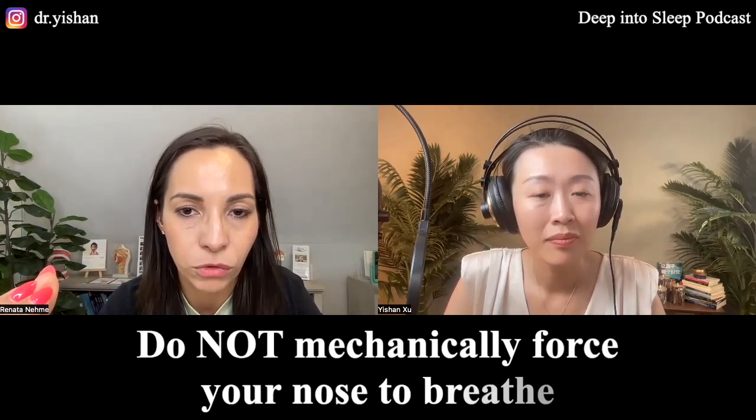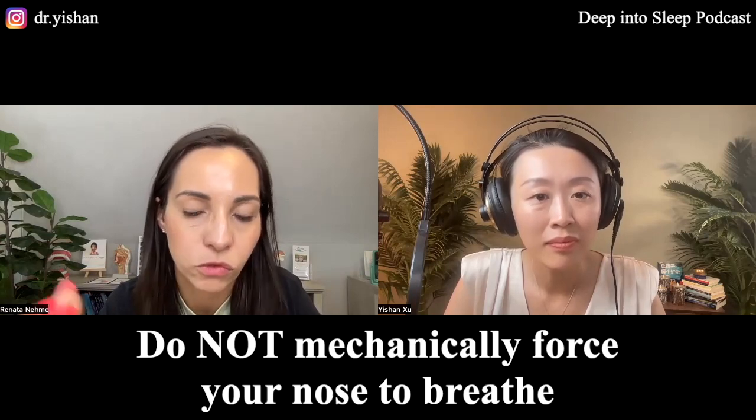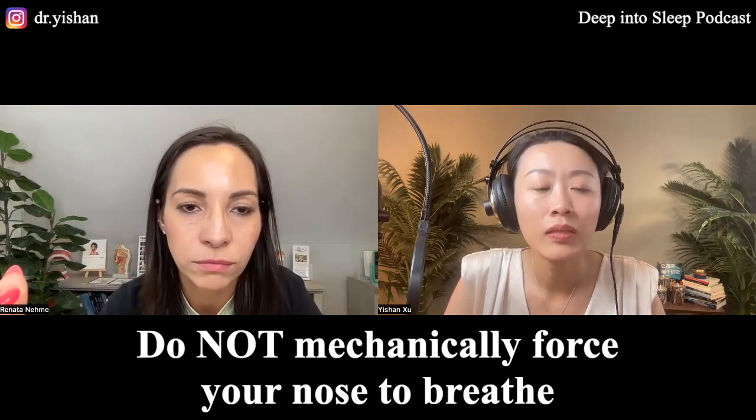Every other tape out there is not working this way — it's a mechanical approach where you just close the lips so you're forced to breathe through your nose, and that is not how it should be done. There are several people who do it and notice a great improvement and swear by it, but they're not doing anything else that you're supposed to be doing.